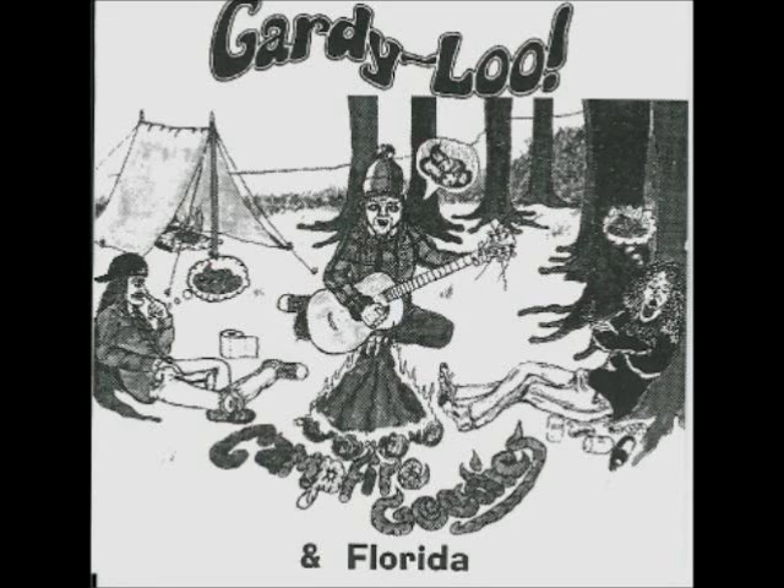Hi and welcome to Mr. Pretty's Kitchen. Today's recipe is gerbil surprise.